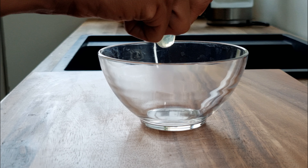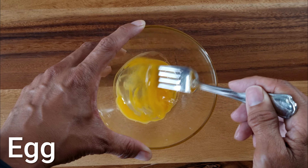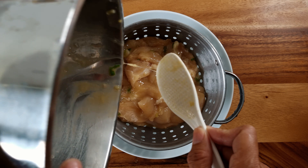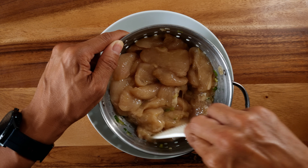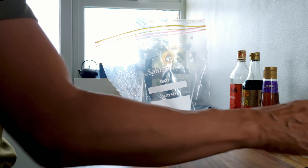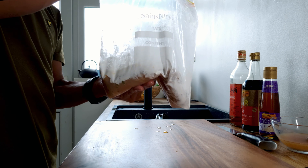The next step before cooking is to batter the chicken. Do this by lightly beating the egg and mixing it with the marinated chicken. Drain any excess egg, then coat the chicken pieces with the corn flour. The least messy way to do this is to place the chicken and the corn flour into a plastic bag and give everything a good toss. That's the prep done and you're ready to cook the lemon chicken.